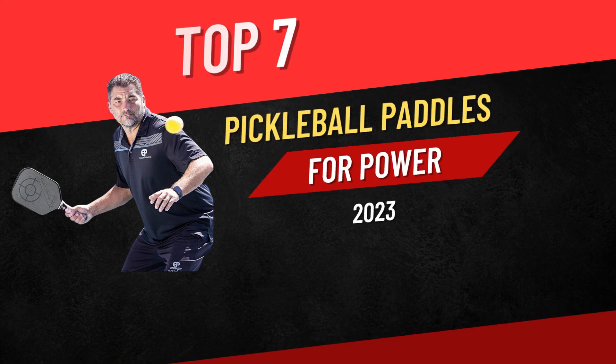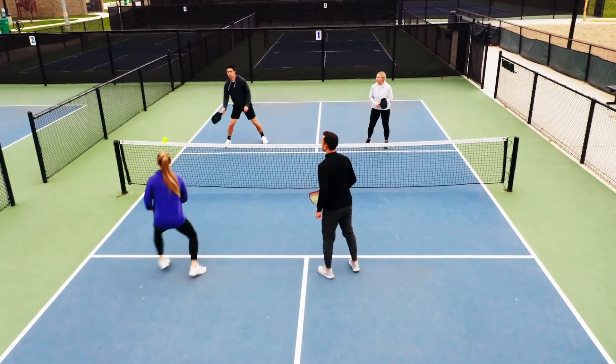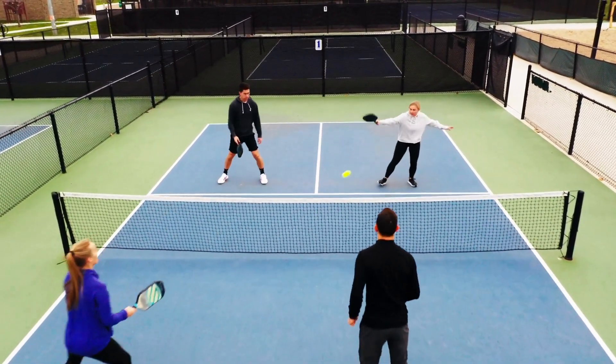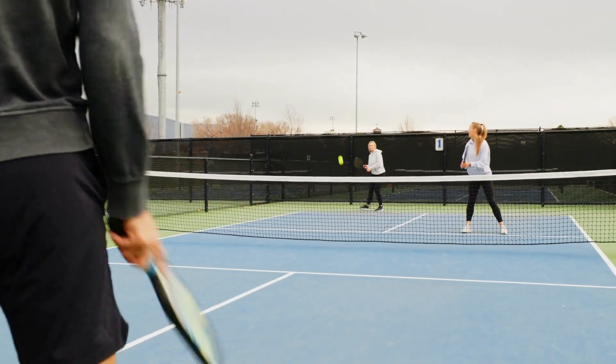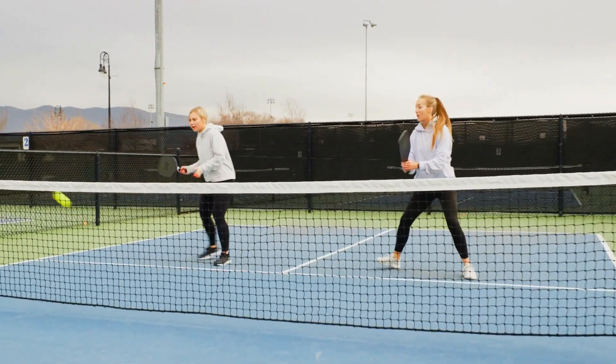Hey there, welcome back to our channel where we talk all things Pickleball. In today's video, we're going to be discussing the best Pickleball paddles for power. Having the right paddle can make a huge difference in your game, especially when it comes to power. So without further ado, let's get started.